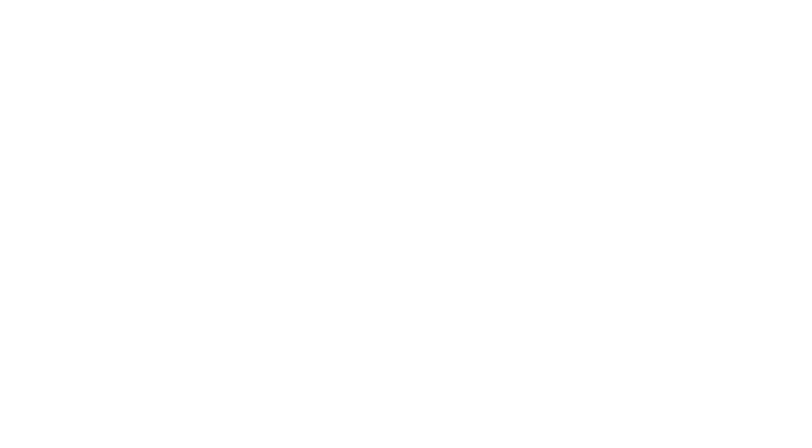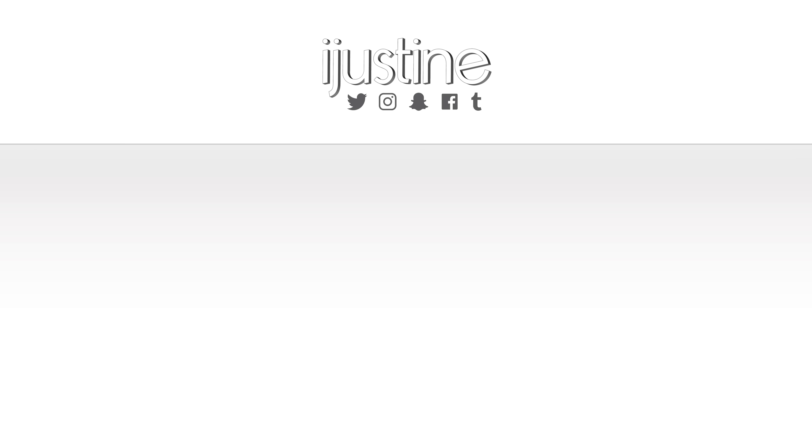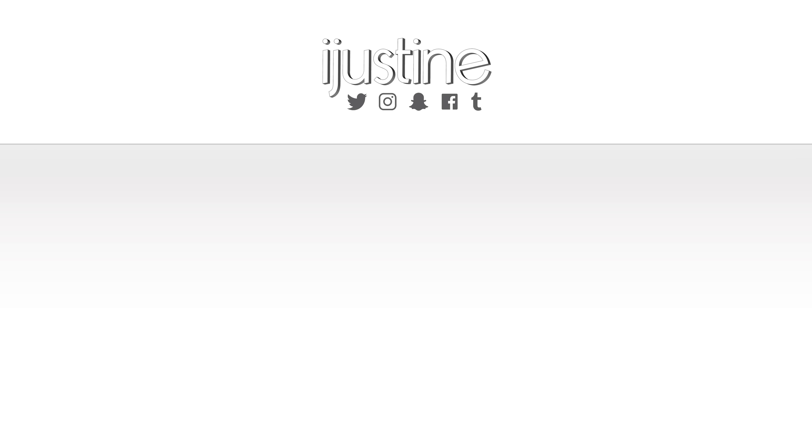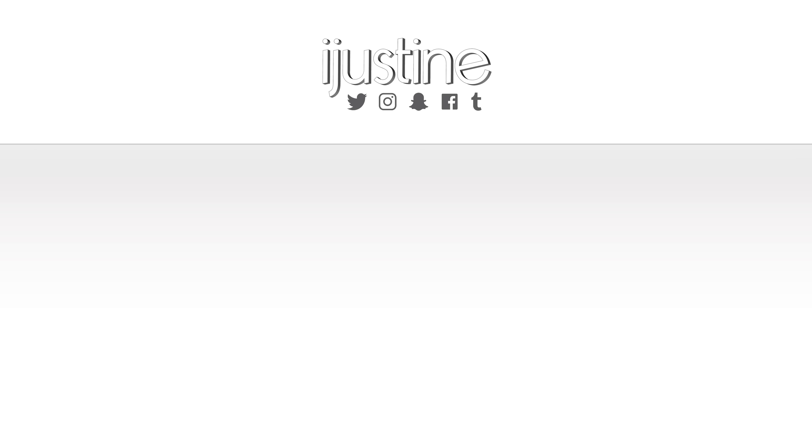Thanks for watching. I will see you guys in my next video. If you guys enjoyed this video, give it a thumbs up and don't forget to subscribe. I have a really fun iPad video coming out for you very, very shortly as soon as I get done shooting and editing it, so look for that soon. I will see you guys later. And don't forget about the MacBook Air or iPad Pro giveaway — there's more information about that in my MacBook Air video. I'll see you guys later. Bye-bye.